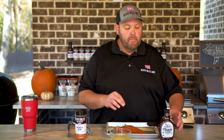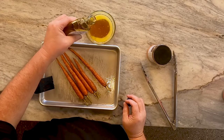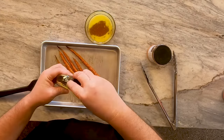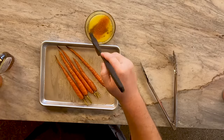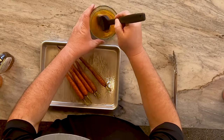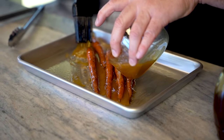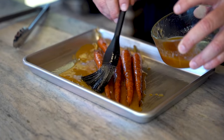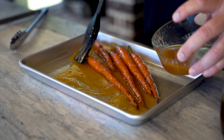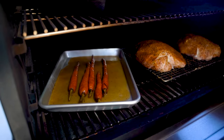Our carrots have been cooking for right at about an hour and 20 minutes. I've got a half a stick of melted butter and I'm going to add about a half a cup of maple syrup, then a little bit more honey rub. I'm going to stir this around and just glaze it on these carrots — pour this glaze on here. Now I'm going to put this back on the Traeger and let it bake off. These are going to be some good glazed carrots when we're done.